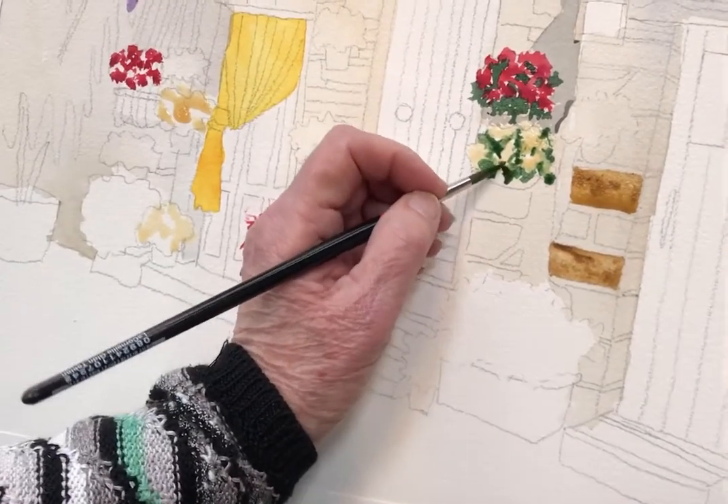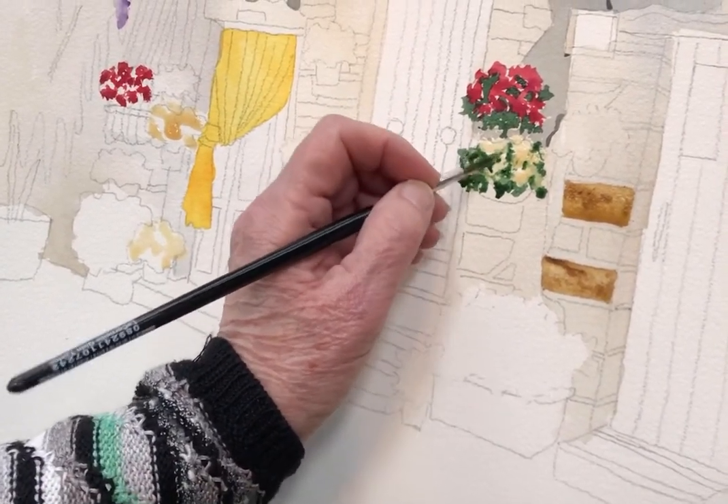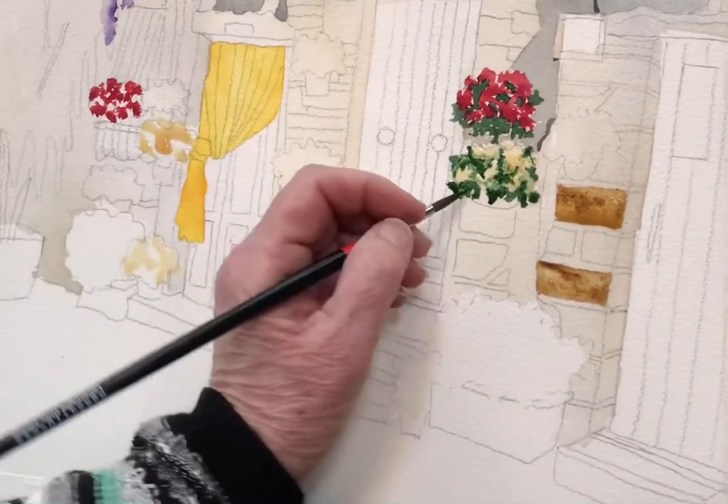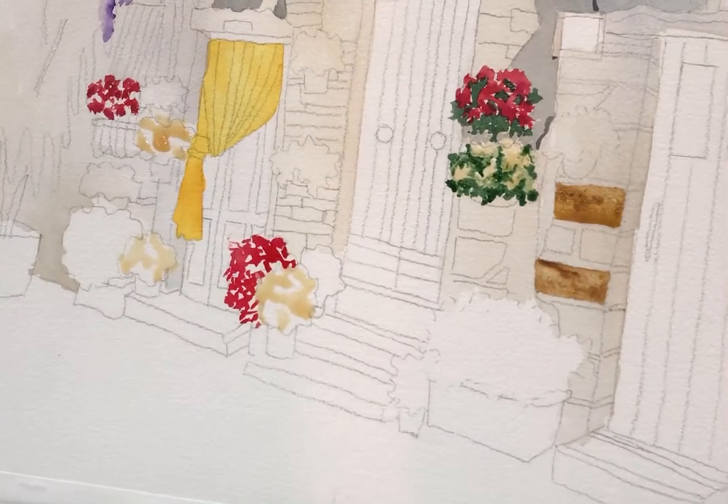Now, remember, for my green I frequently use Phthalo Green plus Burnt Sienna to make it. We call it Sarah's Green — I did not name that myself.